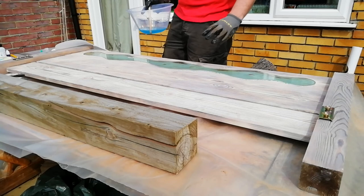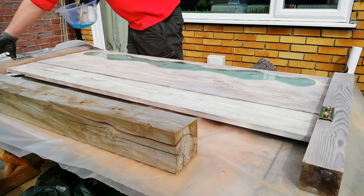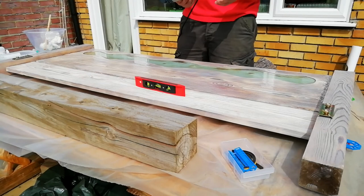For the leftover resin I'm pouring it into a cleaned-out ice cream pot for pen casting later. As a final tip, if you get a heat gun and go over the top of the casting, any air bubbles will come to the surface and pop, making it more likely you'll get a clear cast as a result.